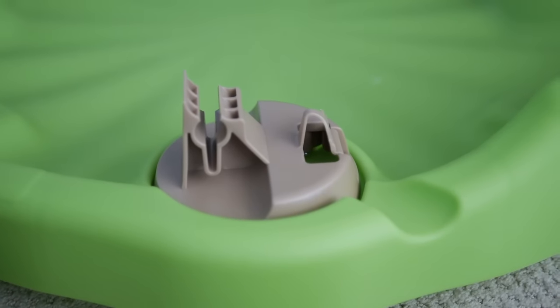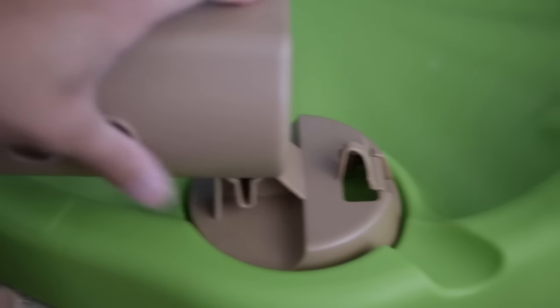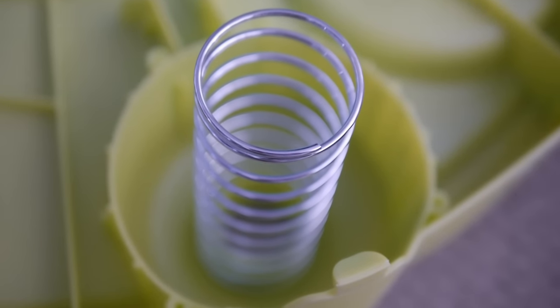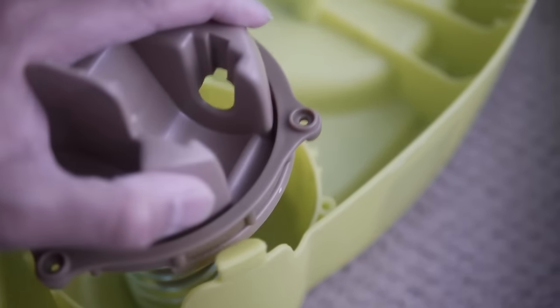Step 2: Insert the lower leg at an angle. Line up the spring and screw these together. All four sides will look like this when done.